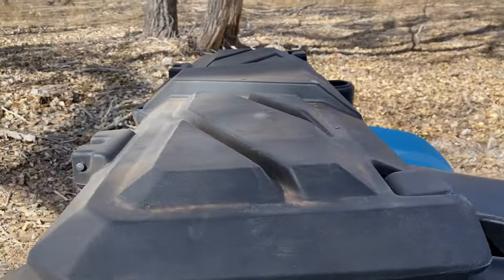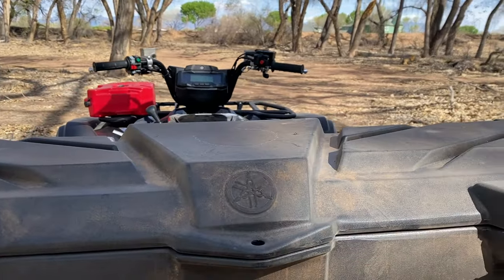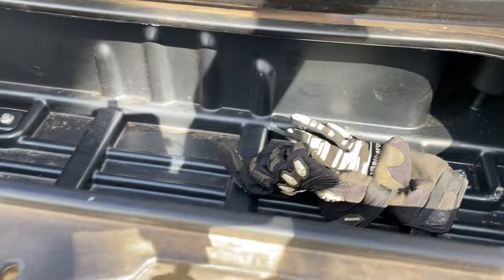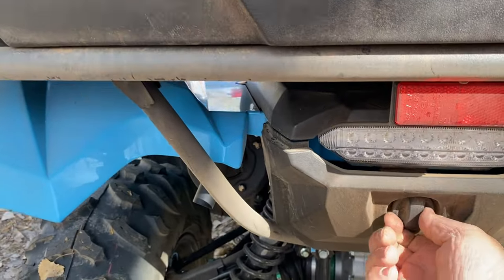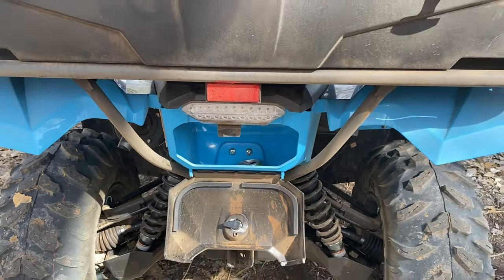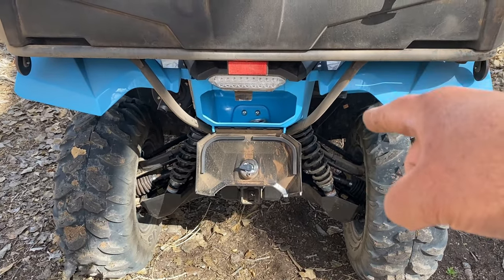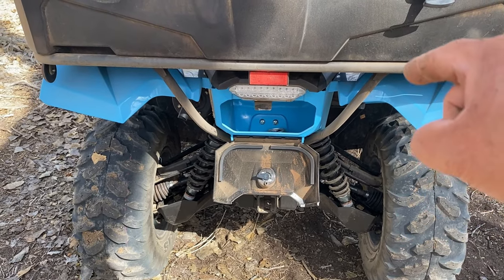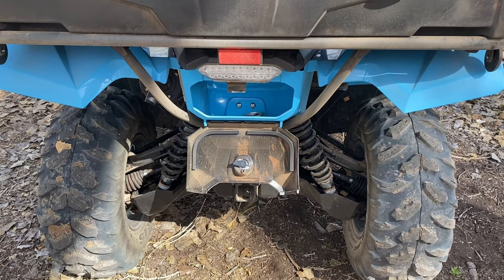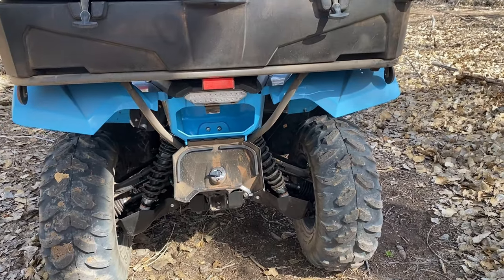The storage box I added is aftermarket, but you've got plenty of storage space. There's also more storage in the rear. Keep in mind that rear storage compartment is not water-sealed, so whatever you put in there, make sure it's okay if water breaches it.